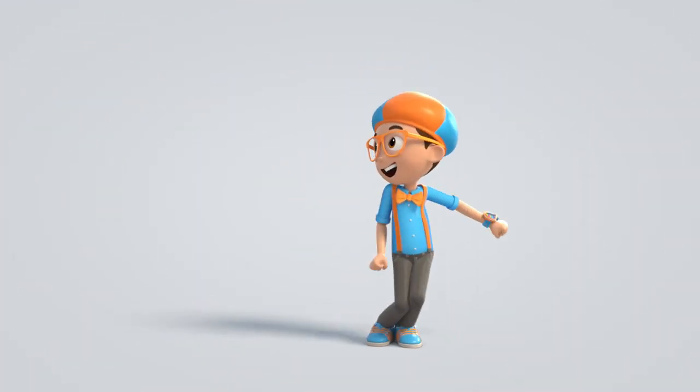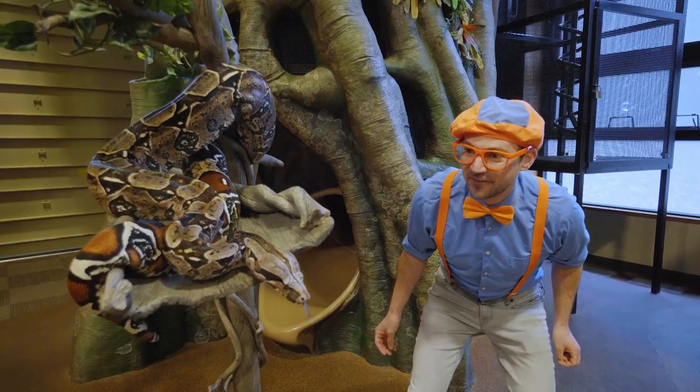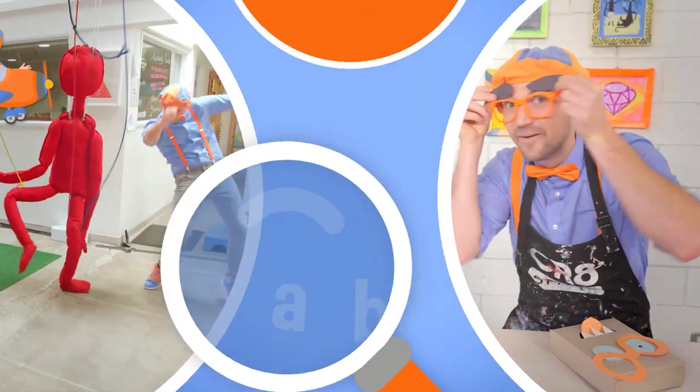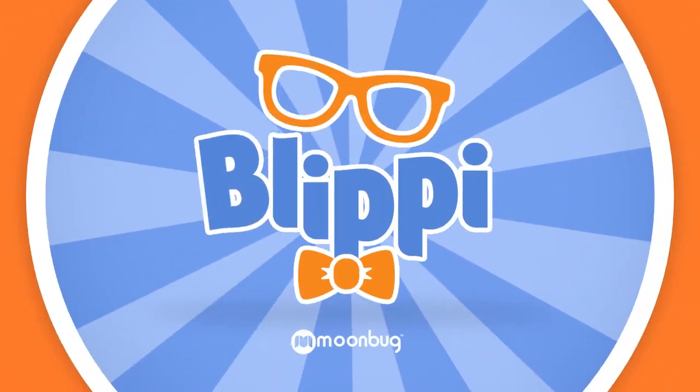Blippi. Blippi. Blippi. Come on everyone, let's make learning fun. Blippi. Blippi. Blippi. So much to learn about, it'll make you want to shout. Blippi!